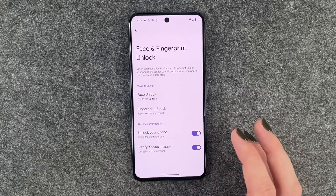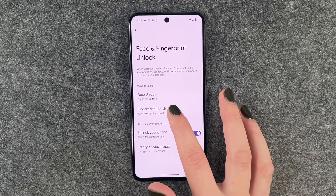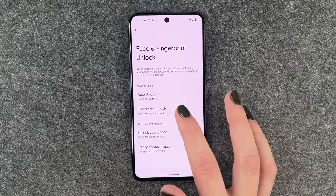We need to enter our PIN to verify that it's us, and now we want to say Fingerprint Unlock. Tap to set up a fingerprint.